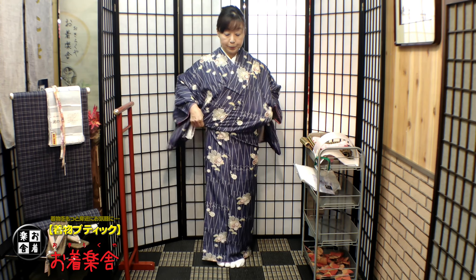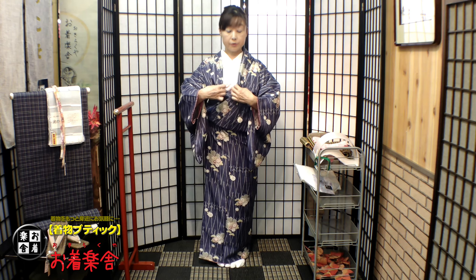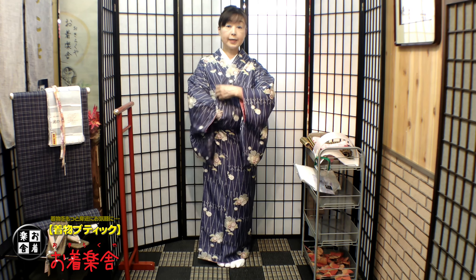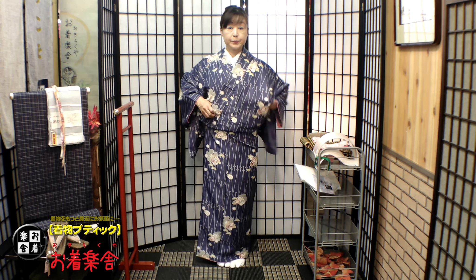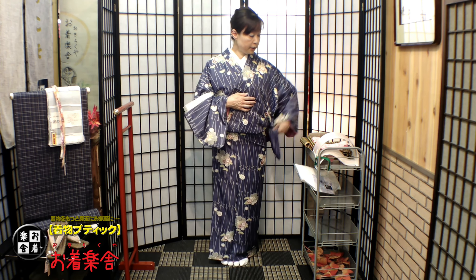右手は最初から引き上げていないので、右の丈も短くなっていないです。襟のところは直角に来てください。そして、おはしょりを整えてみますね。153センチの身長で170センチの着物、ギリギリ上に上げられるあばら骨の位置でベルトをした長さが、これになります。どうでしょうか。